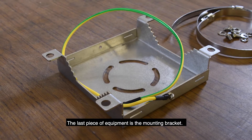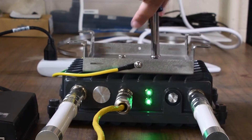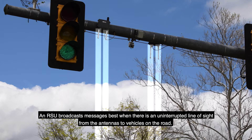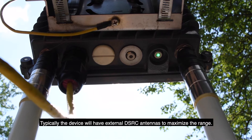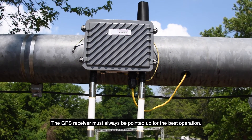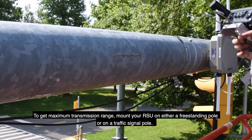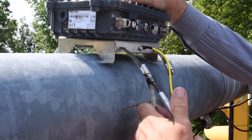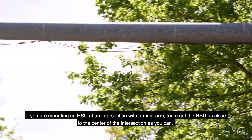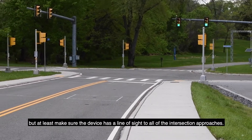The last piece of equipment is the mounting bracket. This is generally a part of the RSU package and will fit your specific RSU. An RSU broadcasts messages best when there is an uninterrupted line of sight from the antennas to vehicles on the road. Typically, the device will have external DSRC antennas to maximize the range. The GPS receiver must always be pointed up for best operation. To get maximum transmission range, mount your RSU on either a freestanding pole or on a traffic signal pole. If you are mounting an RSU to an intersection with a mast arm, try to get the RSU as close to the center of the intersection as you can, but at least make sure the device has a line of sight to all of the intersection approaches.